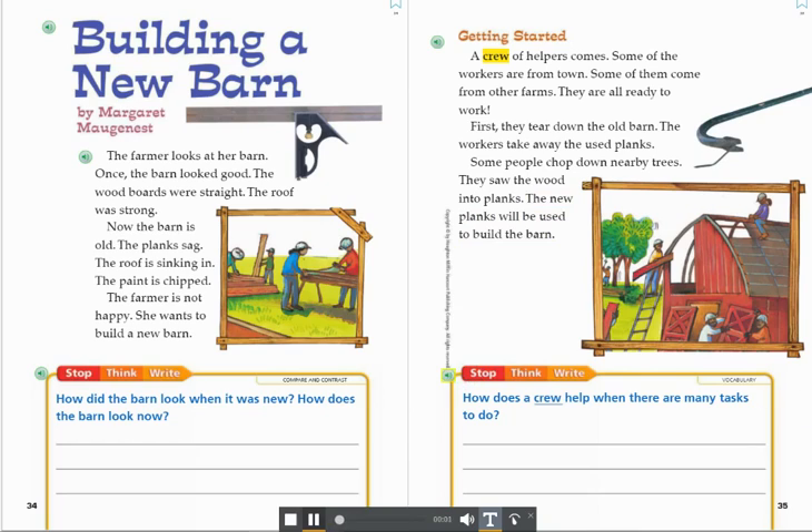Stop. Think. Write. Vocabulary. How does a crew help when there are many tasks to do?